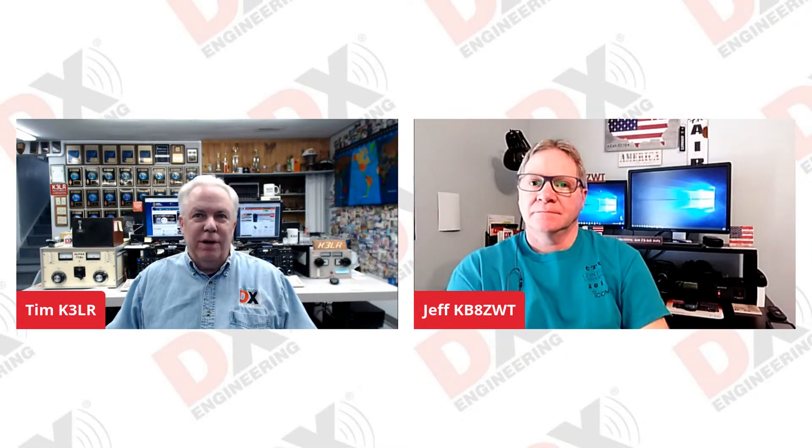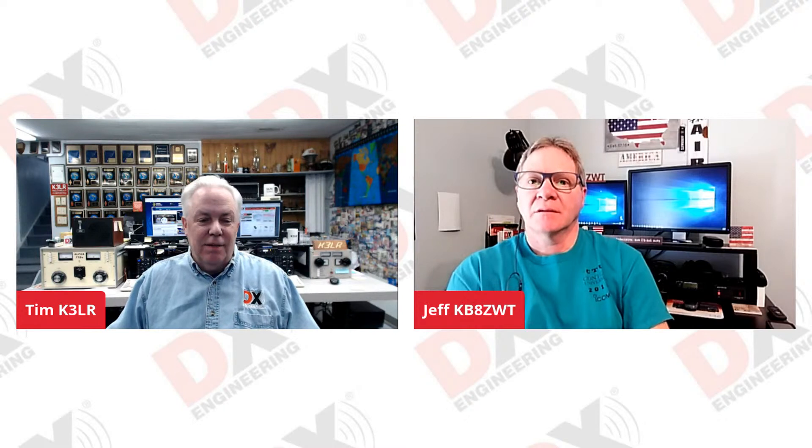Hello, Facebook fans and YouTube fans of DX Engineering. It's Tuesday afternoon here in the eastern part of the United States. It's time for Tuesdays with Tim and Jeff. I'm Tim K3LR and along with me today is Jeff KB8ZWT.